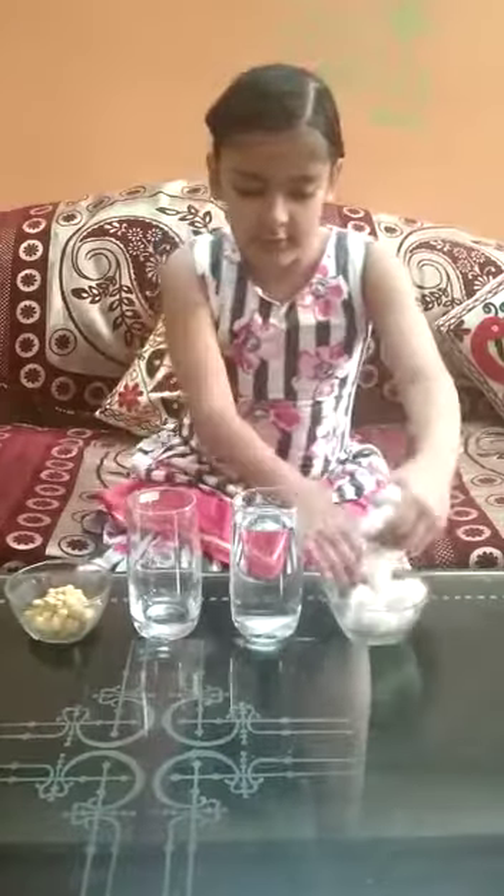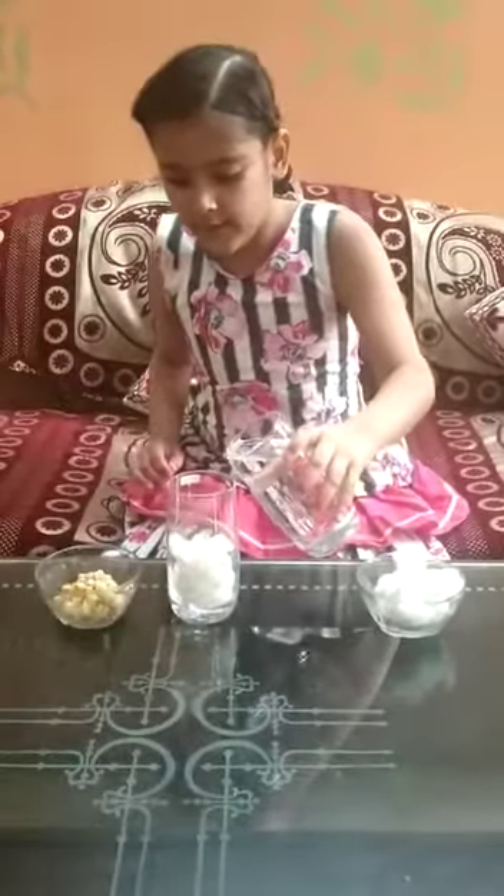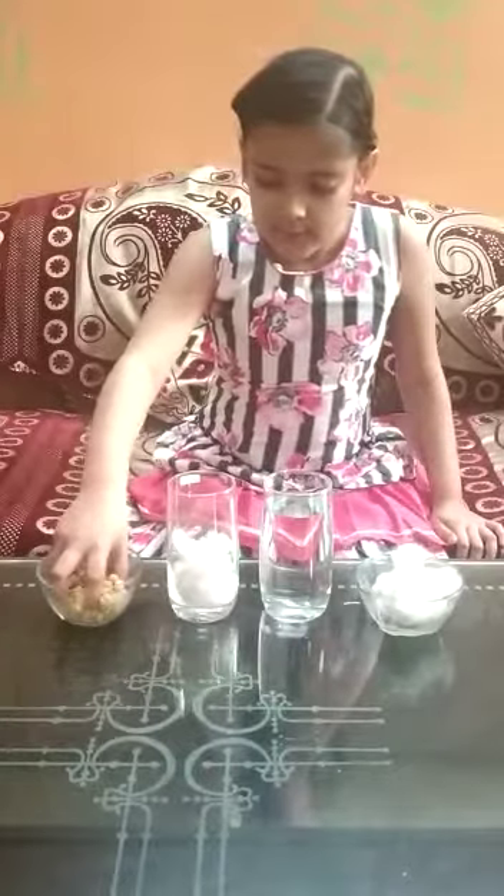Pahle haamne doh glass liye. Pher haamne isme cotton balls dalye. Pher haamne isme thoda paani dala. Pher haamne isme seed dalye.